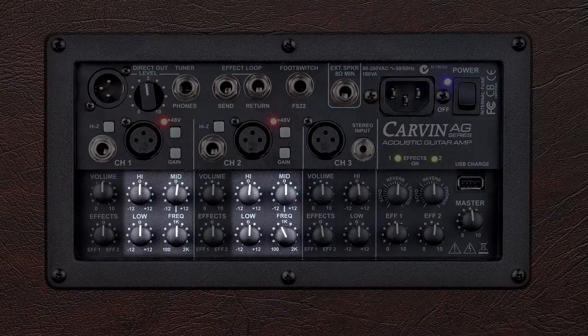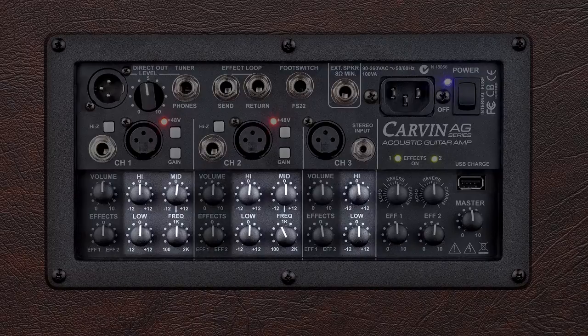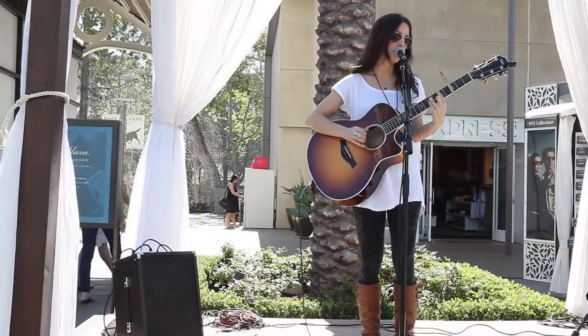Channels 1 and 2 offer high, mid-sweep, and low EQ controls, while Channel 3 offers high and low. This much EQ power is important to achieve the best vocal and guitar mix, and to help control feedback.